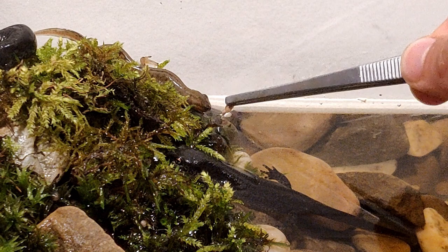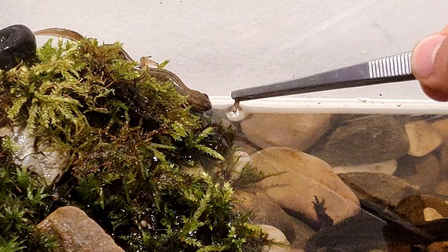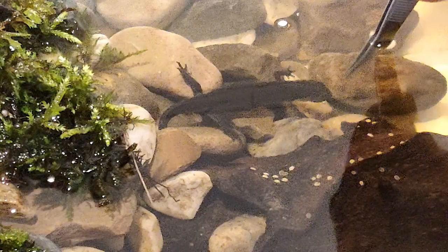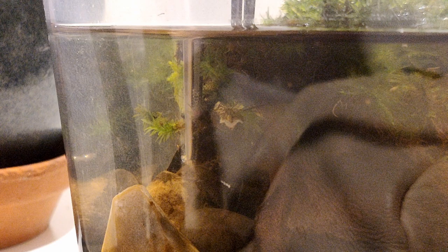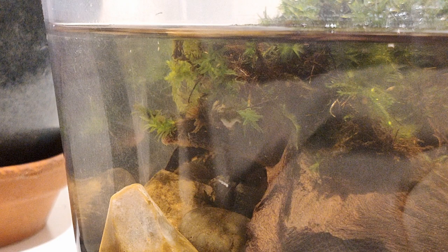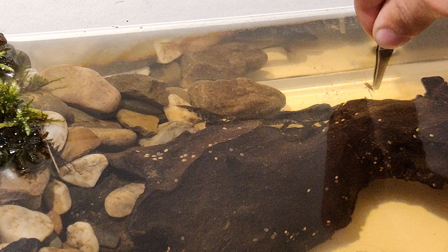Okay, awesome. Let's try that one again. Oh yeah, there we go. Under the moss there's one — I'm going to try to lure him out. And there we go, we got it. It's a pretty big one, but he swallowed it.